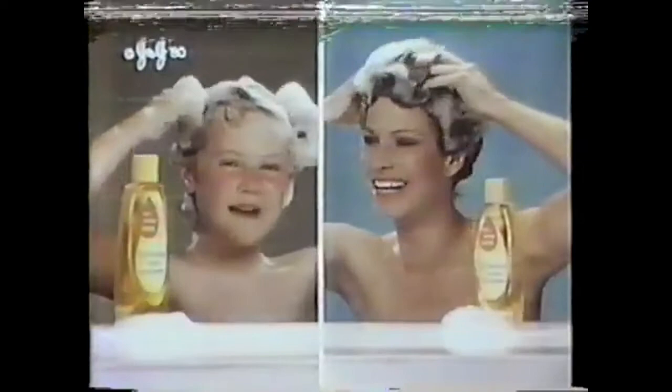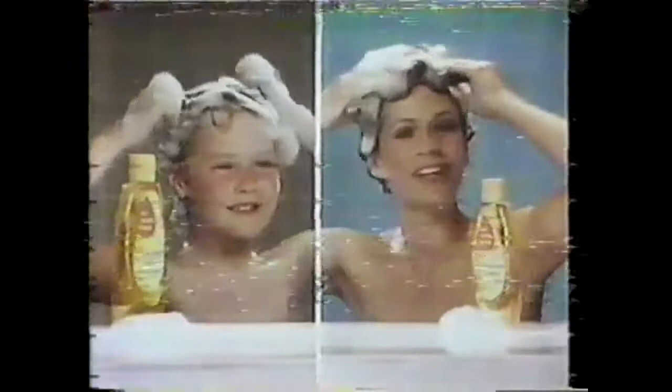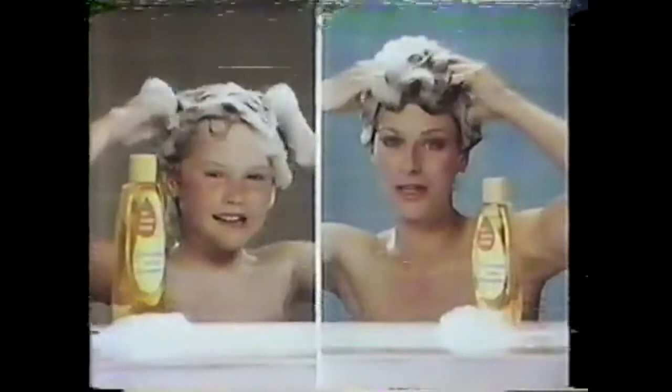My mother uses my shampoo. My daughter uses my shampoo. Johnson's Baby Shampoo. Johnson's cleans gently — no more tears — so it can't hurt my hair. And unlike some other baby shampoos, it can't harm my eyes. Johnson's gives my Julie's hair that clean, healthy look. Johnson's leaves my mom's hair so shiny. Johnson's Baby Shampoo from Johnson & Johnson — for a healthy-looking clean you'll never outgrow.